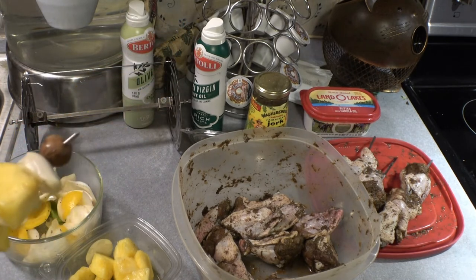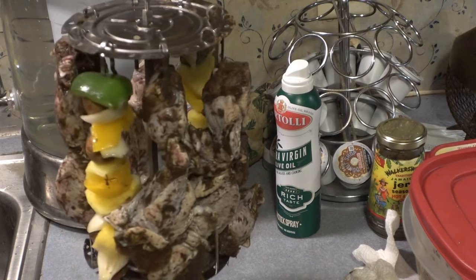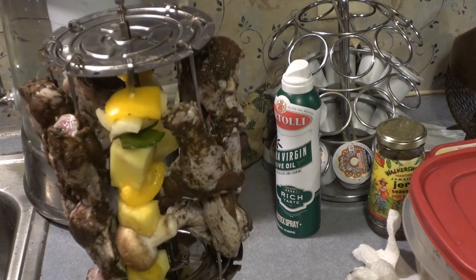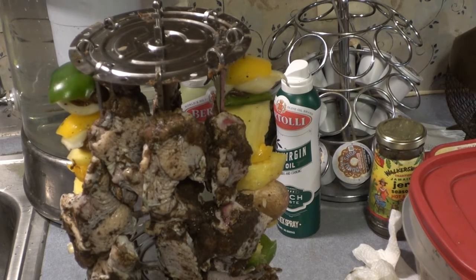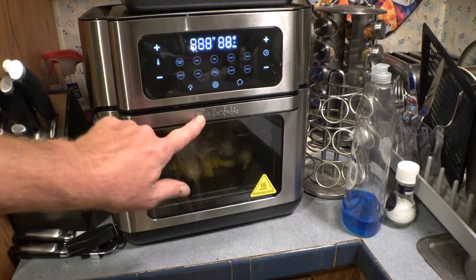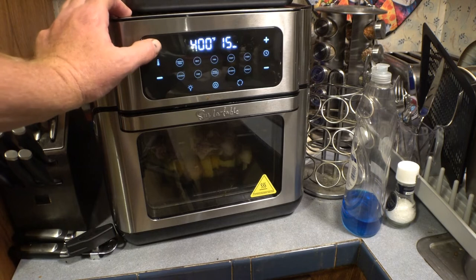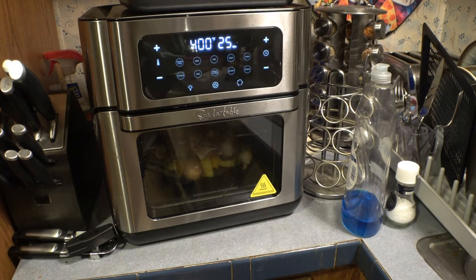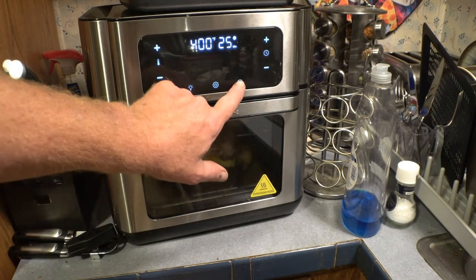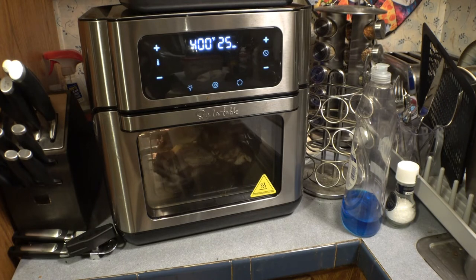Here it is, all loaded and ready to go into the machine. I've got eight skewers — six with chicken and two with vegetables and pineapple, peppers, and onions. We put it in the oven, close it up, turn it on, set the temperature to the max which is 400 degrees, set the timer to 25 minutes from a cold oven, start the rotisserie, and let it run. We'll come back in 25 minutes.